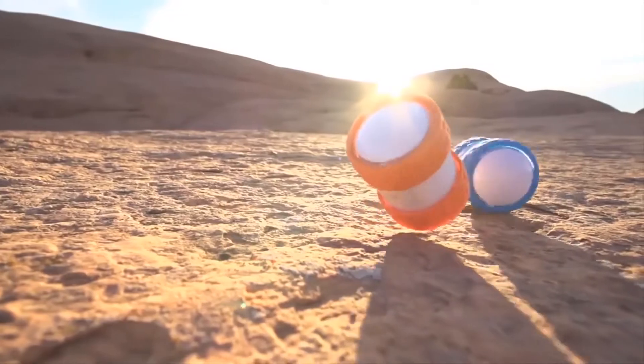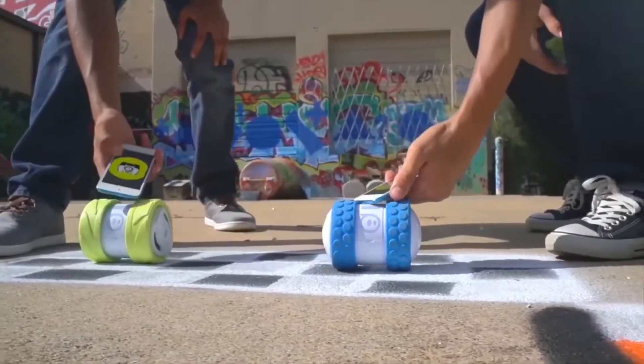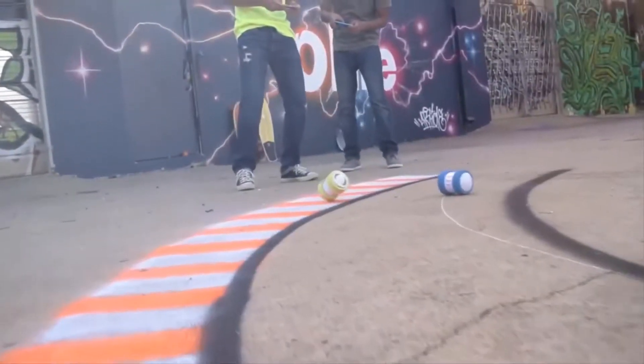The Sphero Oli comes with nightlights so you can have uninterrupted fun with it even at night. From children to adults, everyone is sure to love the Oli.